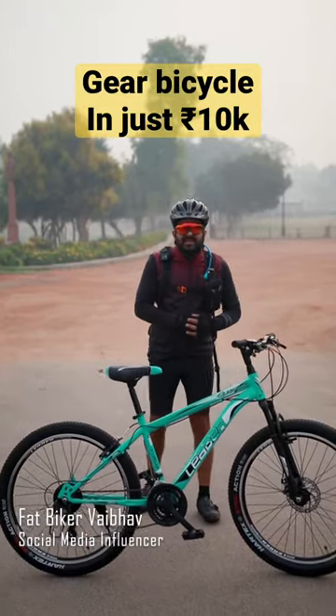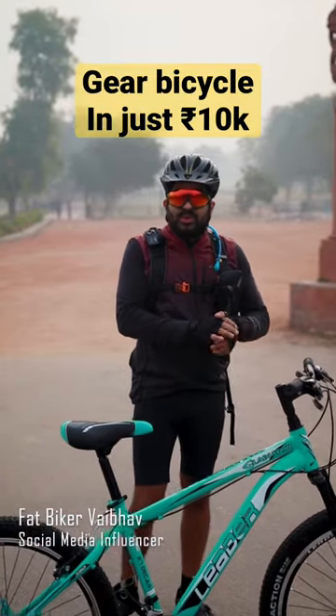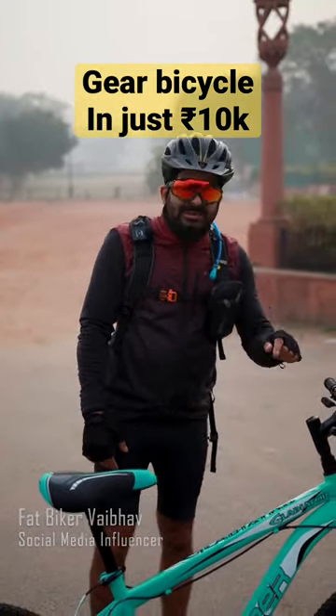If I tell you that you will get a bicycle for 10,000 rupees, then you will get a bicycle — and today I have this bicycle right here.